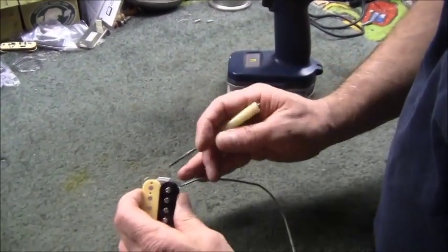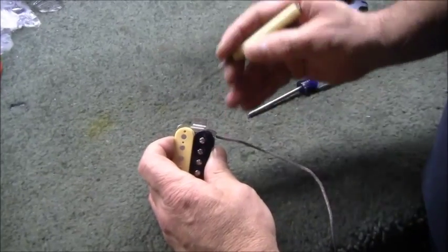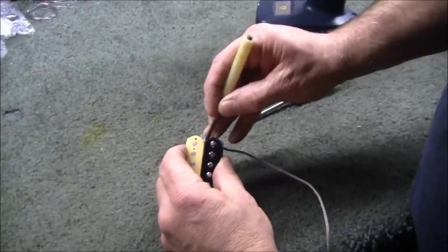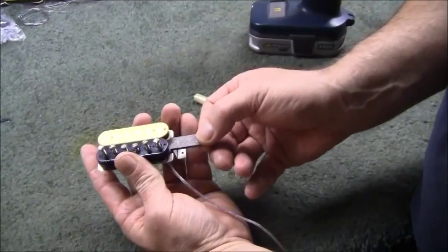To do a magnet flip, take notice of where the edge of the magnet is on your existing humbucker, because you don't want to push it in too far — you might damage the delicate wires that are up front. So I'm using a little pick here, and I'm sliding it out. When you pull it out, take notice of the orientation.